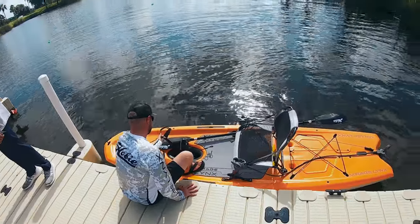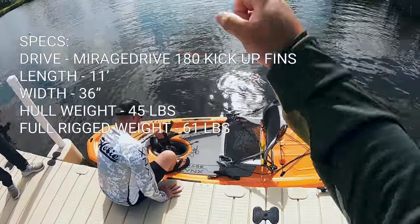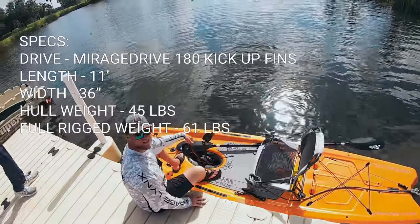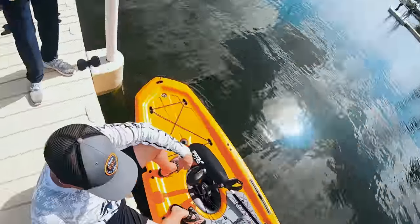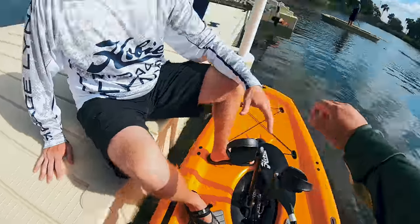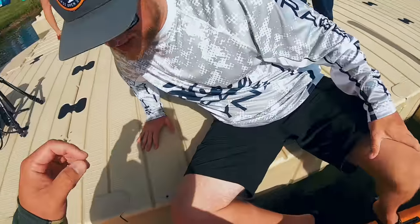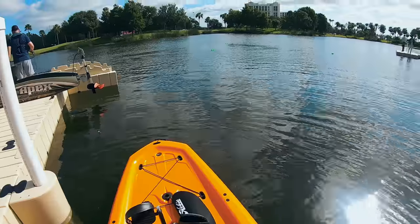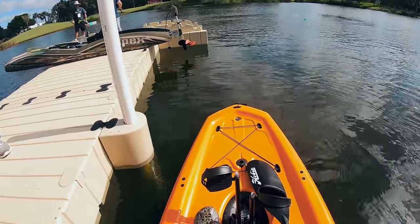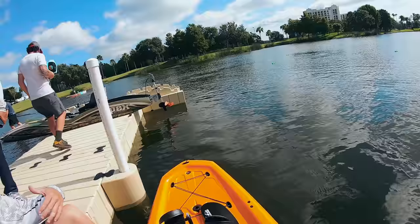First one on the lineup is the Mirage Lynx, brand new for 2021. Only weighs 45 pounds. What is the weight capacity on this thing? We're at 275 for one person. Total capacity is at 350. So you're looking at 275 person plus all your gear.